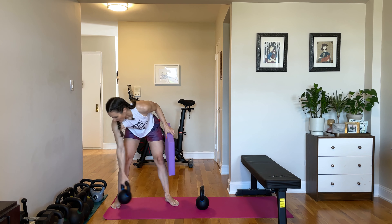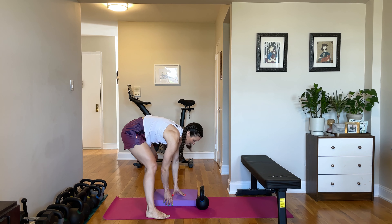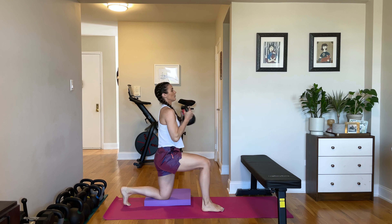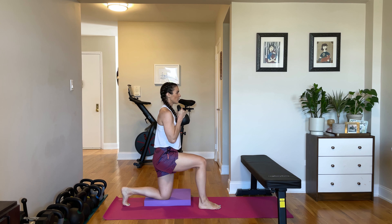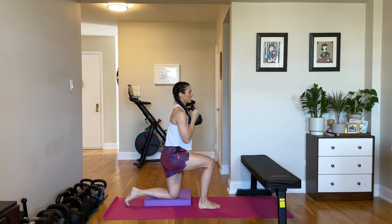And if you do not have a surface to step up available to you, you can actually do these from the floor. I would recommend having something like a pad to protect your knee that's going to be on the floor here. We come down into a tall kneeling position, clean our kettlebell up, and we're doing what I call a dead stop lunge where we do a lunge from the floor. And you're really only using that front leg to pull you up, much like when you were only using your front leg to step up.